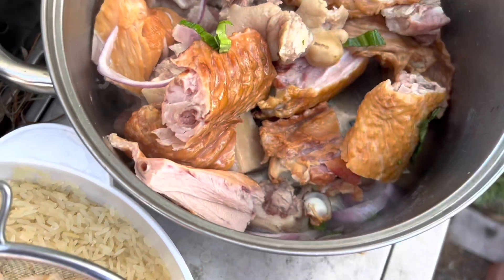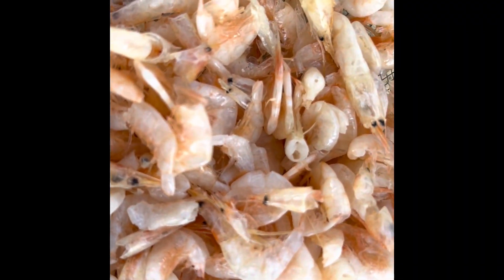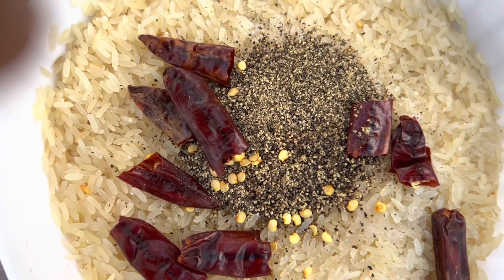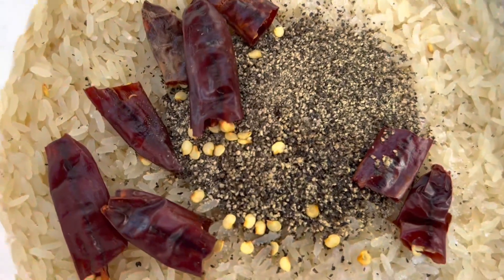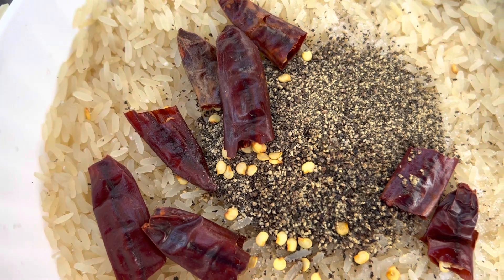I'm making cook-up rice with some dry shrimps today. I have my turkey wings, dry shrimps, and this is my rice for the cook-up rice. We have black pepper and cayenne pepper. So we have the rice here.